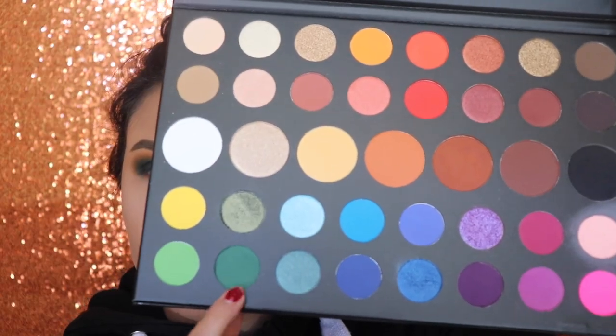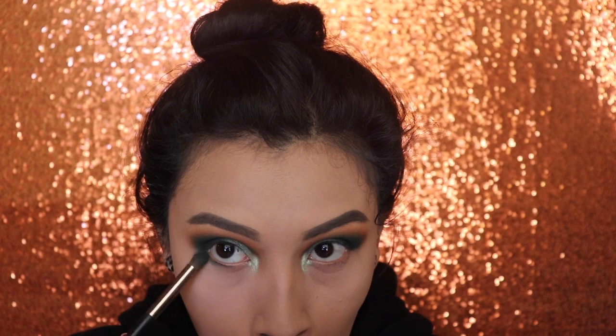Next, I'm going to be using the shade Daddy again and I'm going to be applying this on my lower lash line on the outer corner only. Stop at the middle and just blend it out right there.